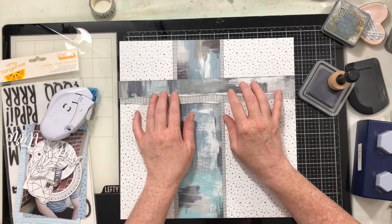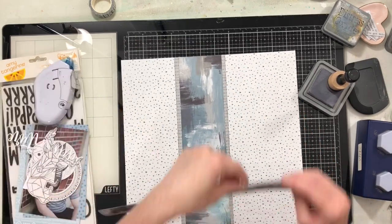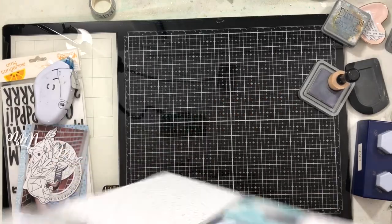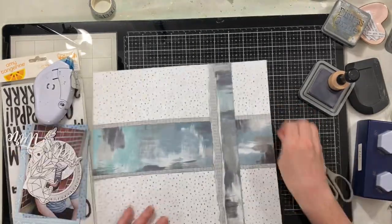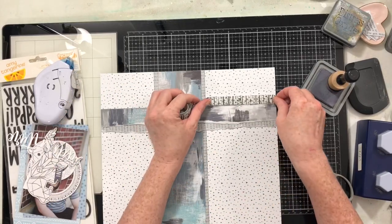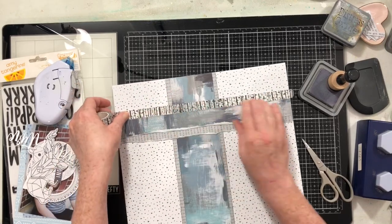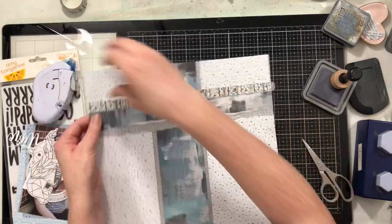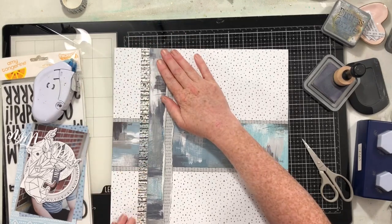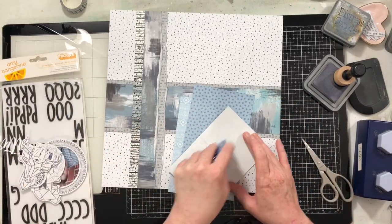I'm going to place that right there and then use this gorgeous washi from Paper House Productions to add another little layer to this cross piece. This washi has a kind of tree pattern on it — it's super rustic but it also has this silver foil detail which is so pretty. I felt like this washi tape really set off this collection well and added a little more black to the entire layout, which is needed because my thickers are black.